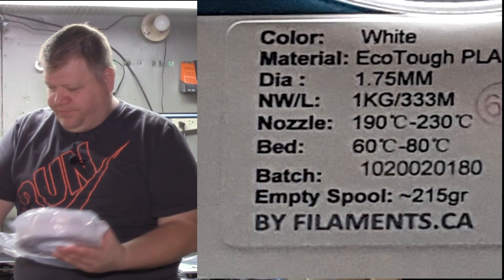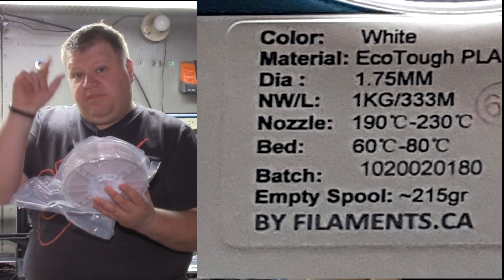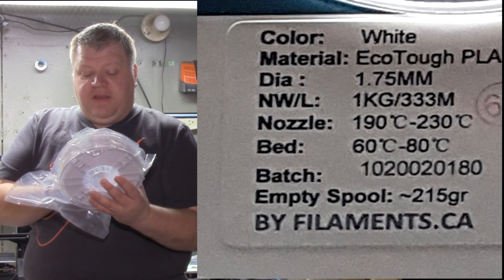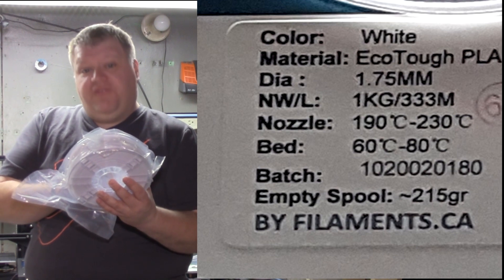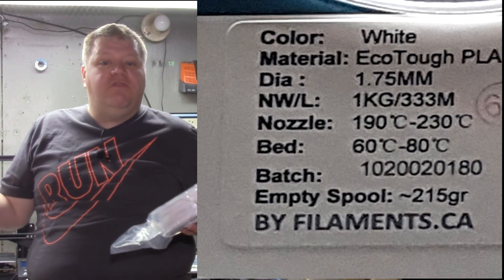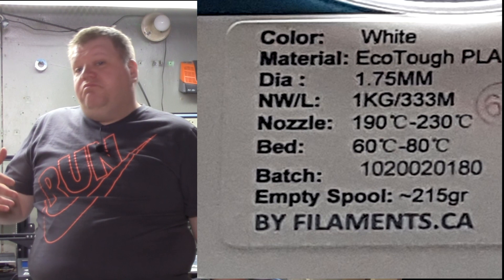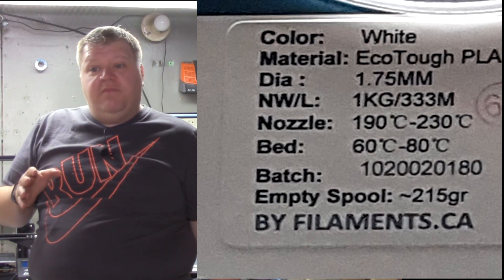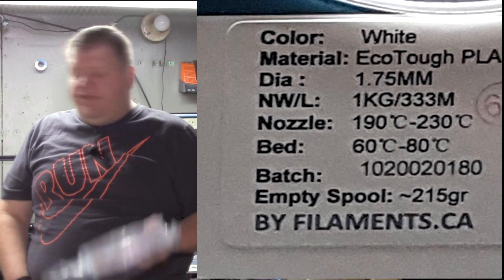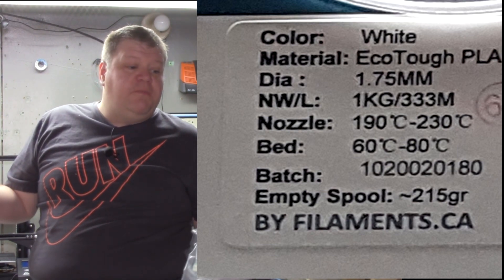I'm going to read what it says on here. White material, EcoTuff PLA. Dot DIA — I guess that's the thickness of the filament — is 1.75 millimeters. Weight: 1 kilogram. There's a number here that says 333M — that is how long the filament is, so if you're gauging how long your filament is or you have a print and want to know how long it's going to be, it's right there. Nozzle: 190 to 230°C. I usually print at 200 with any type of their filament — I find 200 seems to be efficient. Bed: 60 to 80°C; I usually do it at 60. They also give you a batch number so in case there's a problem with the batch, you can easily look it up on their website.